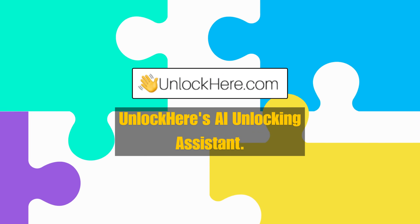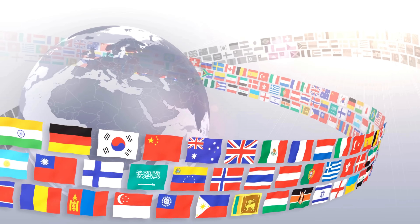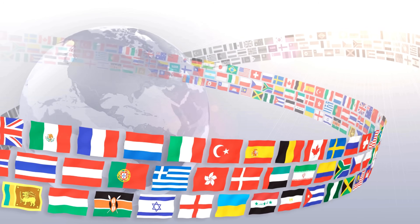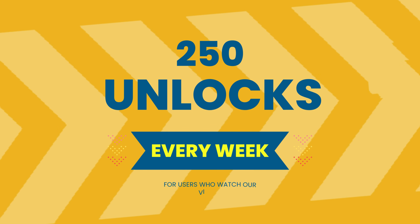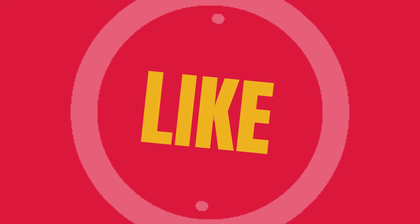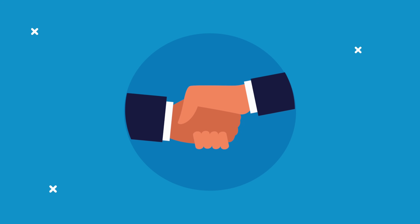Now that you know the best options available, let's move on to how you can use Unlock Here's AI Unlocking Assistant. Note that these unlock services only work in first-world countries. If you can't access them or prefer not to use them, we've got you covered. We offer 250 unlocks every week for users who watch our videos. To enter, simply like this video, subscribe to our channel, and comment with your device model, your IMEI, and your country. Once you complete these steps, you'll be automatically entered into the giveaway.